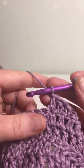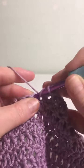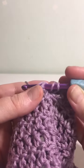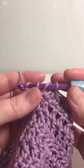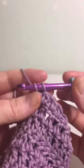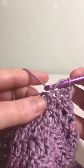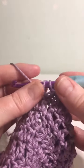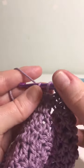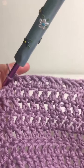Just to show you again: yarn over, insert the hook, yarn over, pull up a loop, yarn over, pull through two, yarn over, pull through two. Again: yarn over, insert, yarn over, pull up a loop — three loops — yarn over, pull through two, yarn over, pull through two. And that's your double crochet.